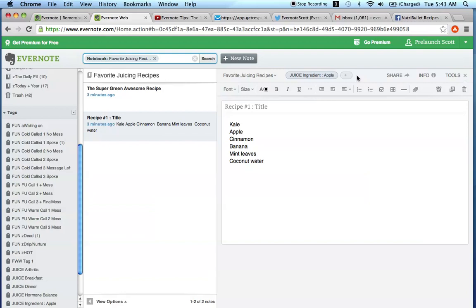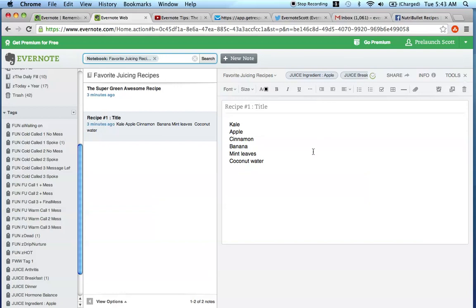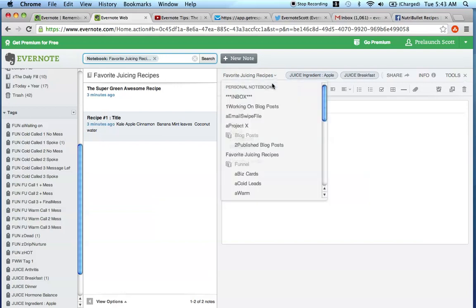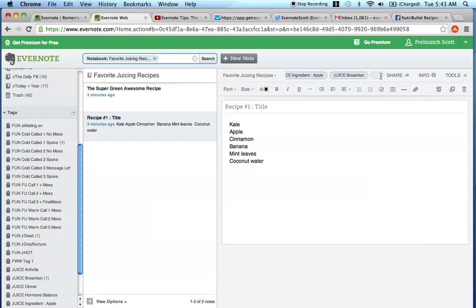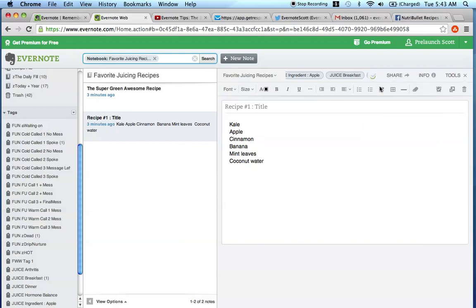The next thing I would do is say, okay, was this something I would probably want to eat for breakfast, lunch, dinner, or all three? So I would come up here and press juice breakfast. And then if you wanted to add more tags around what the recipe helps with, you can put juice arthritis. So from the groupings of tags: you have the ingredients that are in the recipe - that's grouping one. You have whether it's breakfast, lunch, dinner, or a snack - that's grouping two. And then grouping three is what is the focus of the recipe and how can it help you.